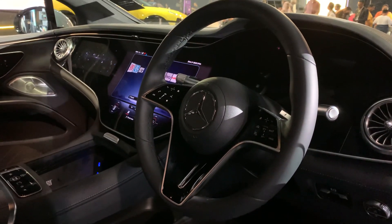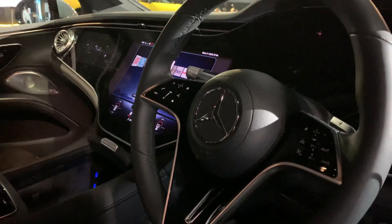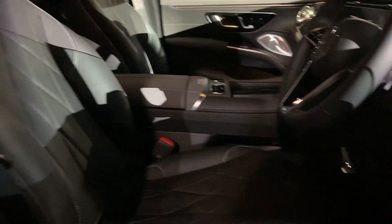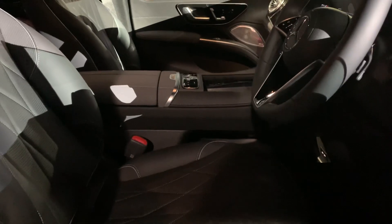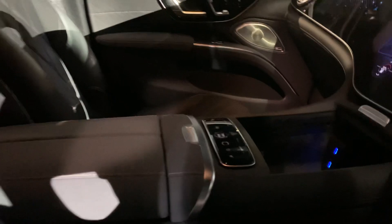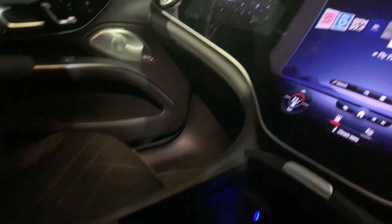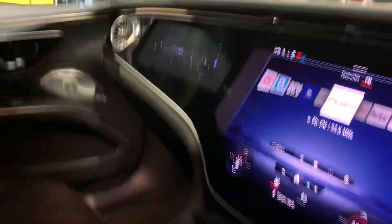Look at that steering wheel — it's very impressive. It has a V-shape bottom on the inside. The seats look beautiful; I'm sure they've got cooling and heating.